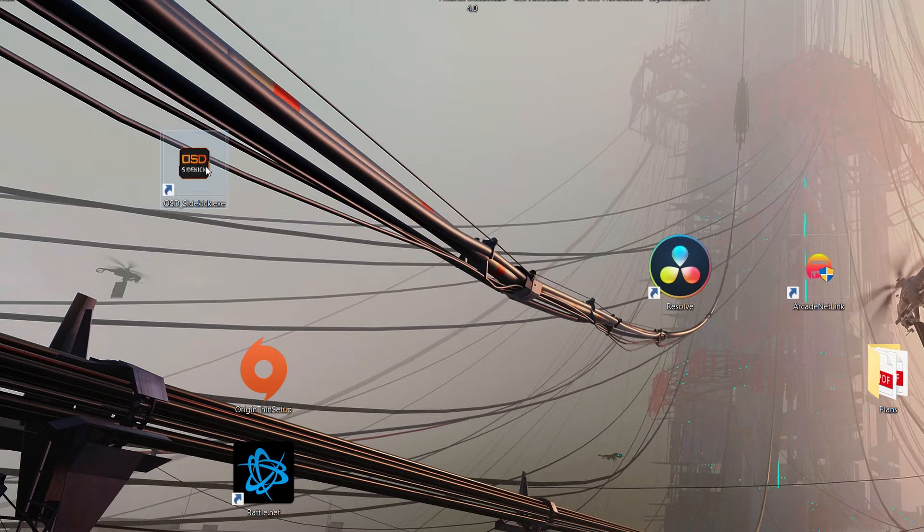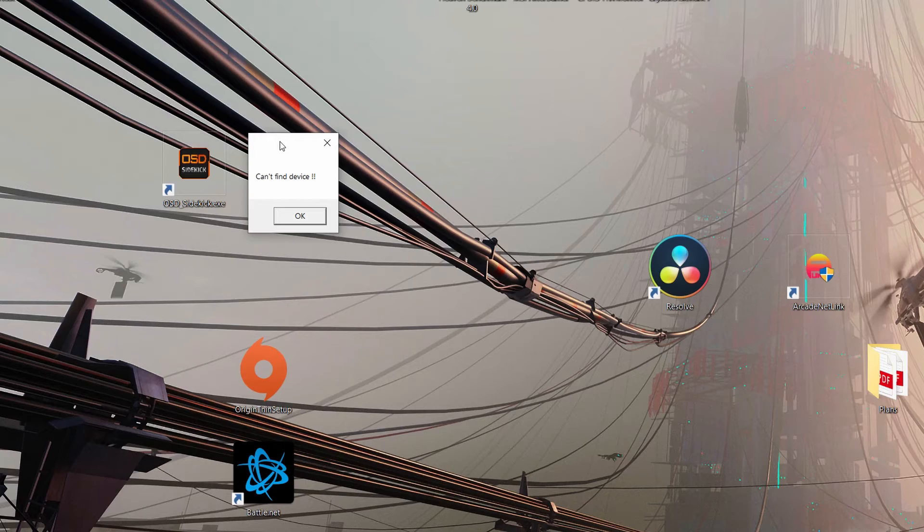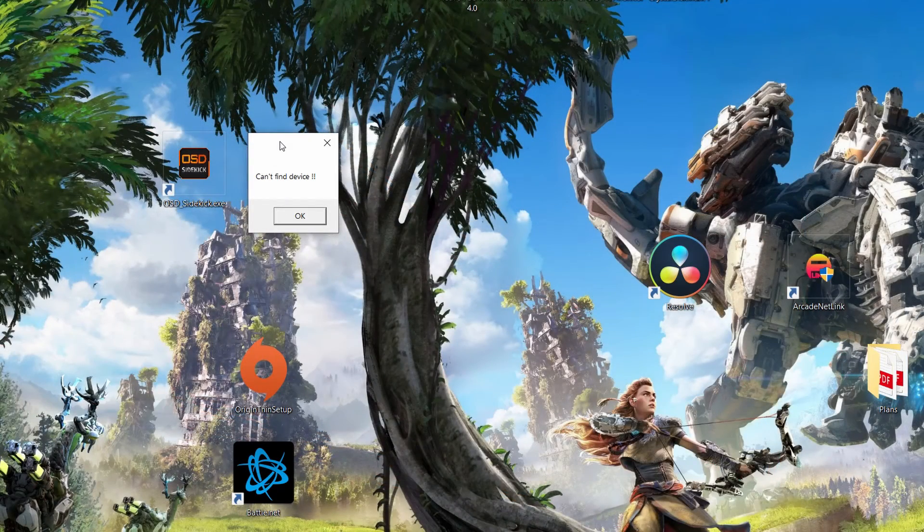I went through the effort of installing the OSD Sidekick software from the website for one of the other monitors, tried to launch it, and this happens: it can't find the device. I'm pretty sure this requires a USB connection, and I don't think I can make the necessary connection through HDMI alone. I don't think OSD Sidekick is ever going to work on this model.